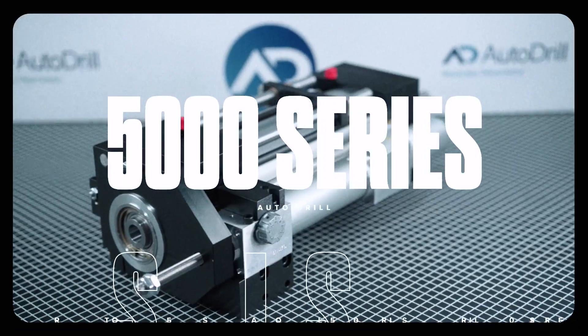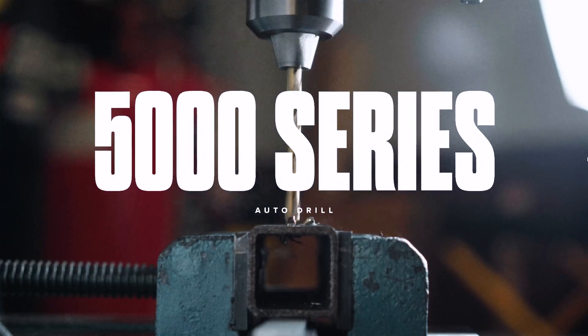Hi, I'm Steve from AutoDrill and I'm going to be answering the question of what kind of modifications and attachments can be added to the 5000 Series. As our most versatile unit, the 5000 Series AutoDrill can be modified to meet your specific drilling needs.